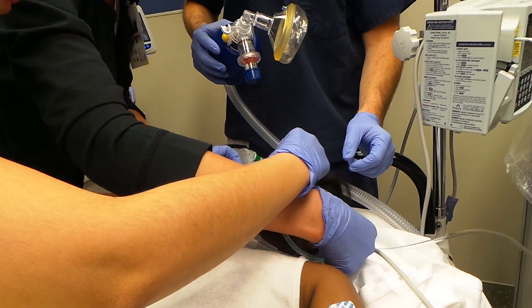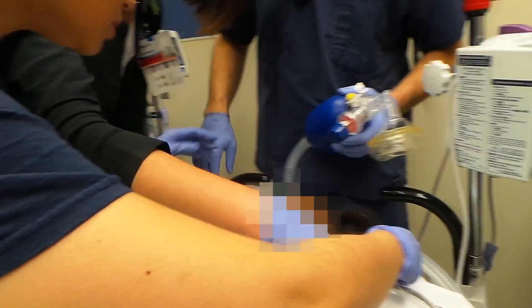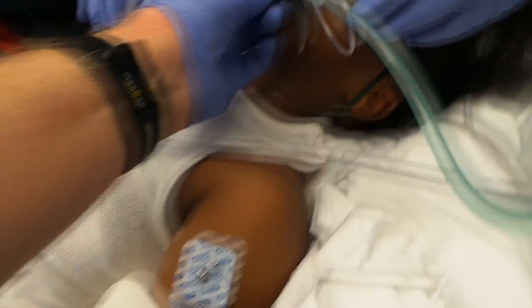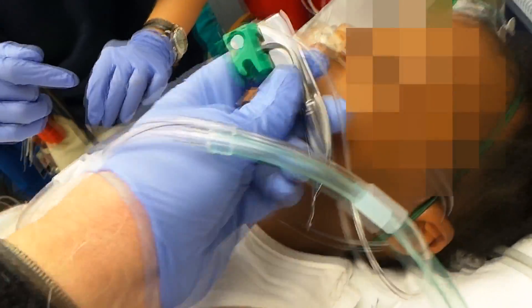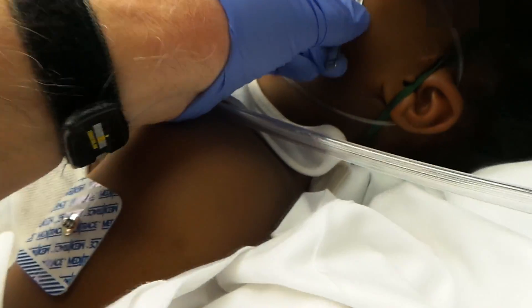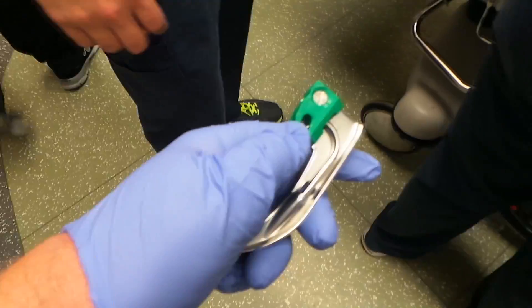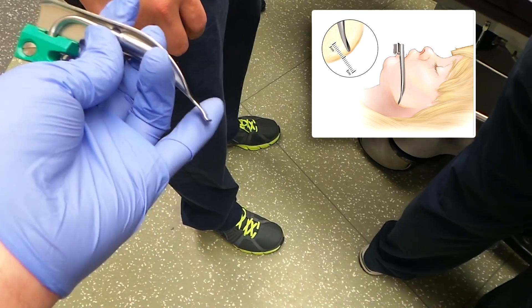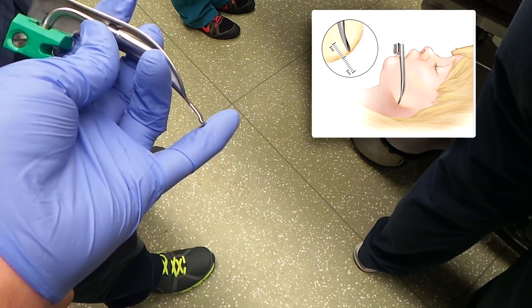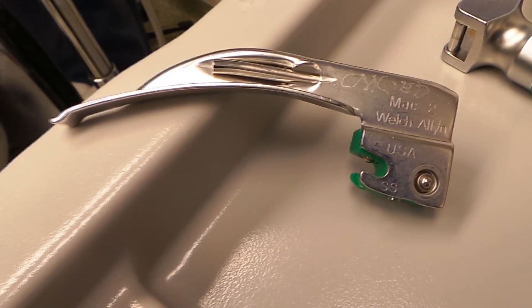Get your end-tidal CO2 hooked up. To size the tube, you measure from the incisors to the angle of the mandible — the tip has to be at the angle of the mandible. Usually within a centimeter, but I like it right at the end of the mandible. That would be the appropriate size.